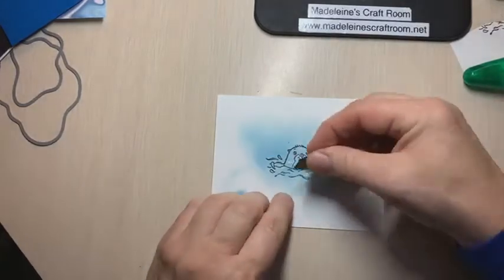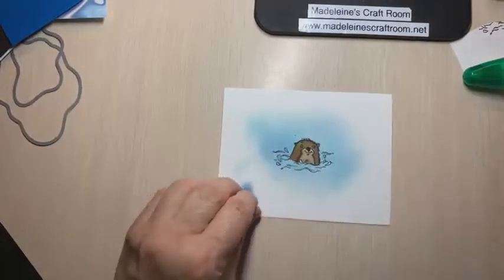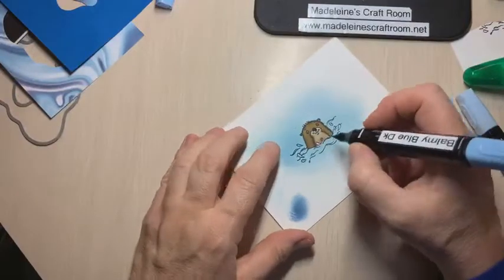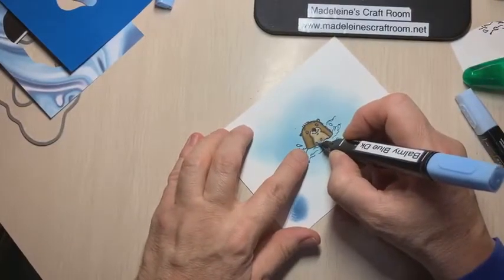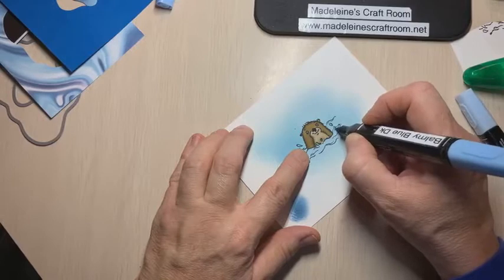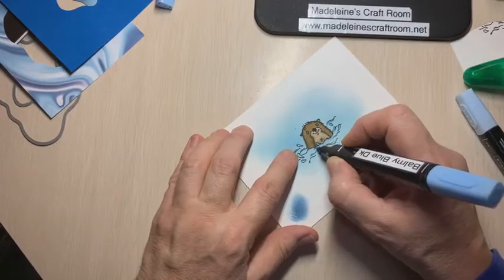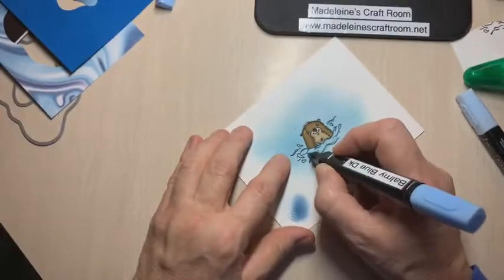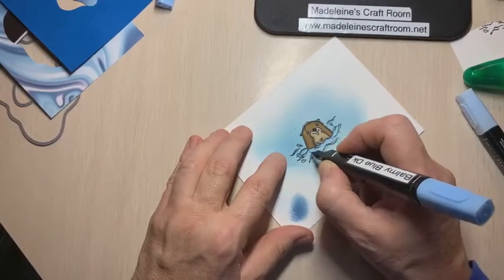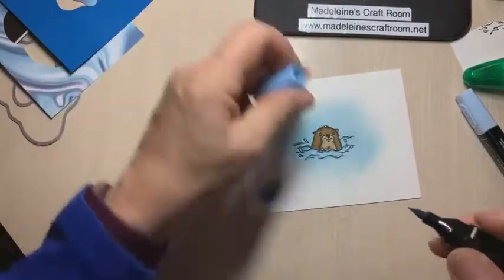We have a few splashes that are on our otter. I'm using Balmy Blue blends — I found the dark was just the right amount because the light was too light. I just added a little bit on screen here, going over the ripples and waves. I'm not sure how much will show but we'll make sure we get most of it. Does everybody have the otters? It seems to be a favorite!